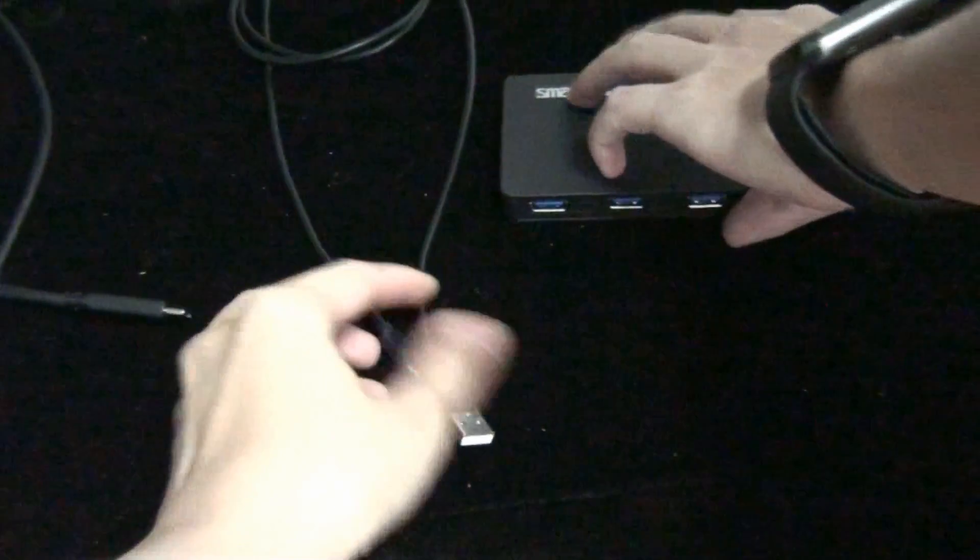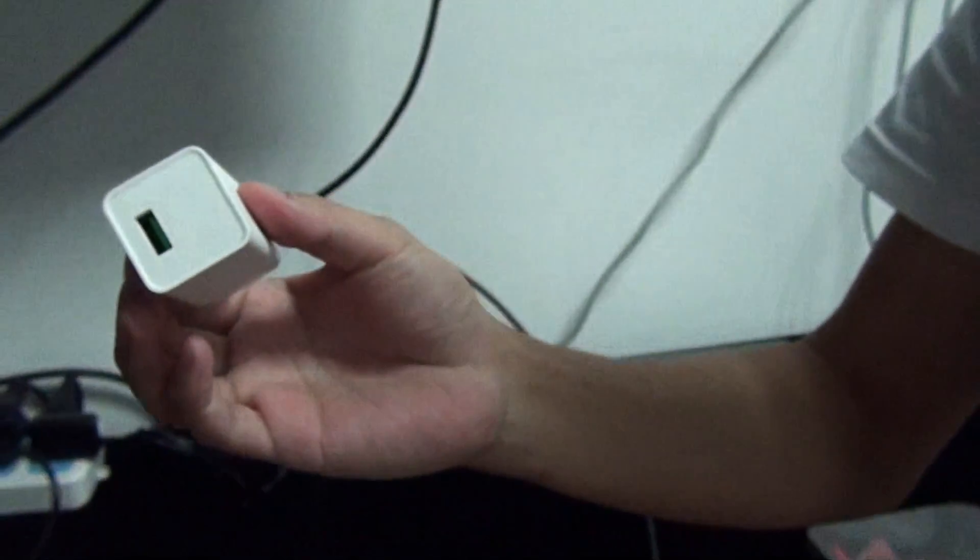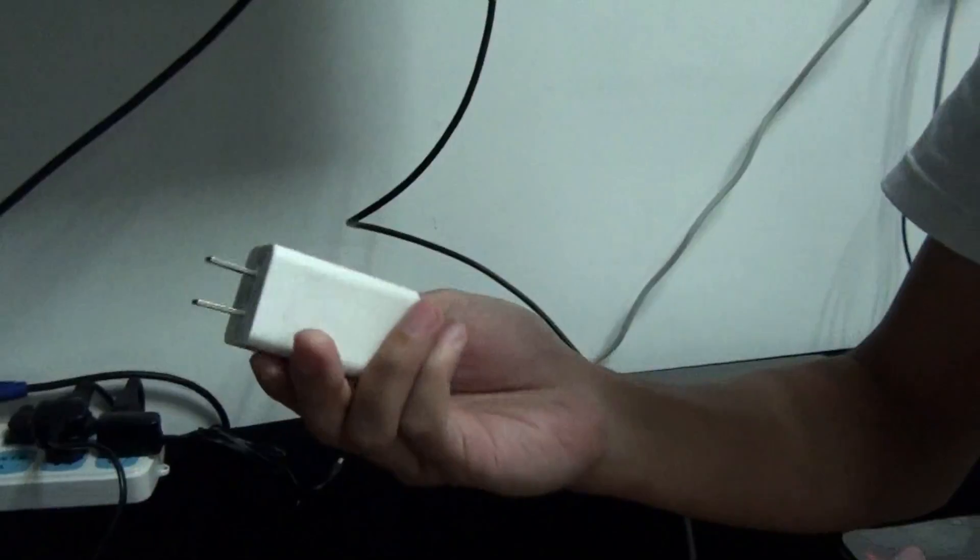Included in the box, there is one power cable, one USB power cable, and one Type-C cable. You can use a mobile phone charger at 5V and 2A.